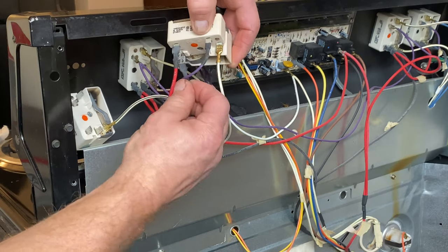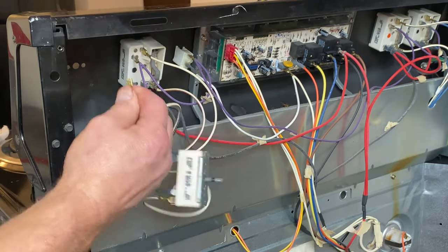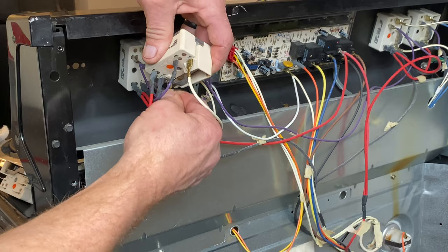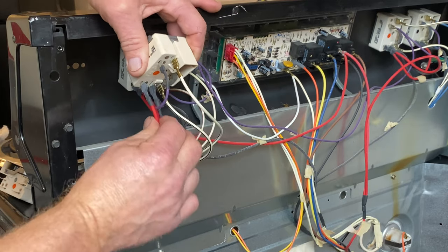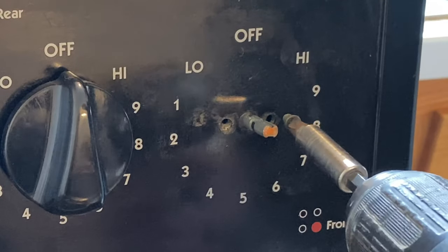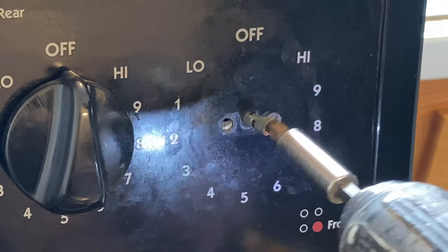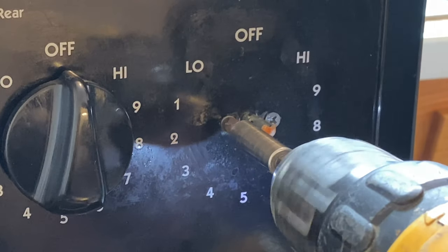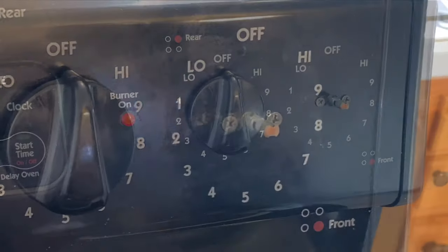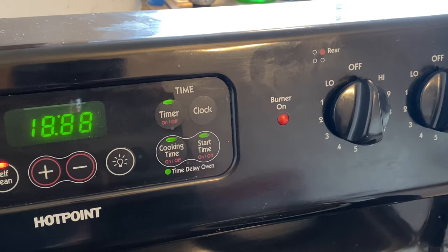Once I get all these wires plugged back in, I'm sure our light will be out when the burner is not on. Now I have all my wires in — make sure they're tight — and I'm going to place it back in. Make sure the two screw holes line up and put the two mounting screws back in. I'll put the knob back on, plug it in, and the burner light is now off.